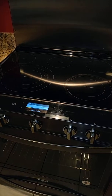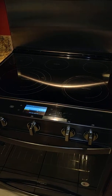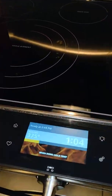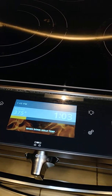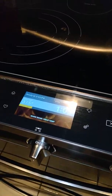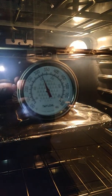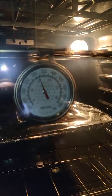This stove has serious temperature calibration issues. Right now I'm cooking potatoes in the oven — I set it to 375 about an hour ago. I put an internal thermometer in because I was worried about the temperature. It's been almost an hour and the temperature is still not even above 350 degrees, as you can see right here. It's been like this ever since I turned on the stove.